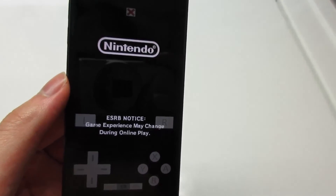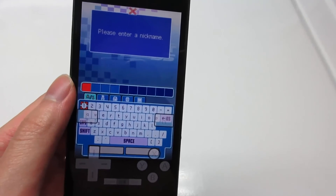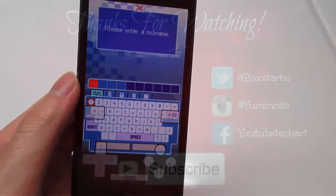So guys, this is how you download Happy Chick on your iOS device from iOS 9 to iOS 9.3.5 and even the newest version iOS 10, and this works for a non-jailbroken device. If you have any questions, just comment on this video. Make sure to subscribe for the latest updates, and I'll see you next time. Peace out.